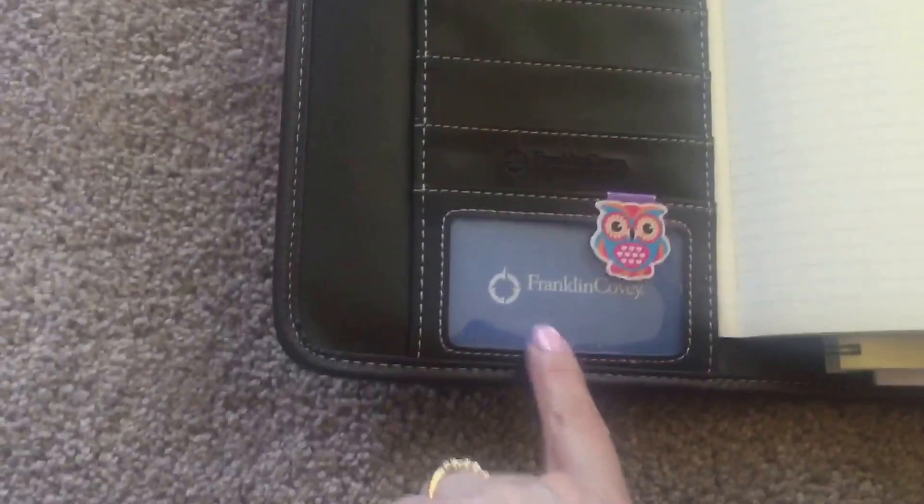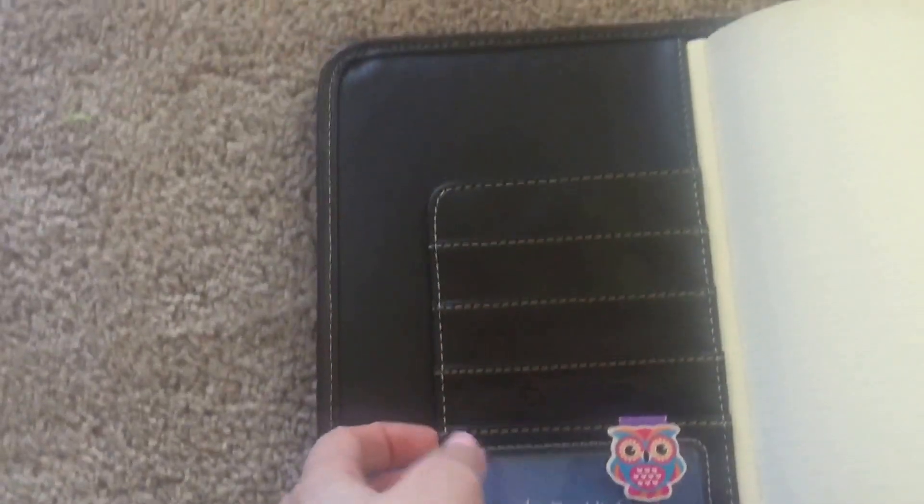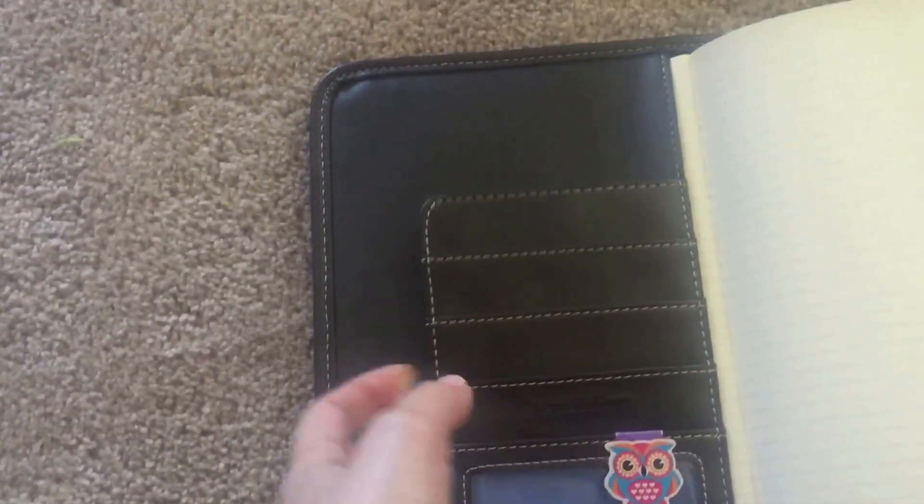It comes in leather with a snap. And when you open it, it has really five pockets because it's got the pocket down here with the name in it, and then the storage kind of flap right here.